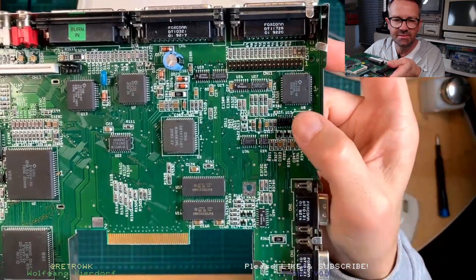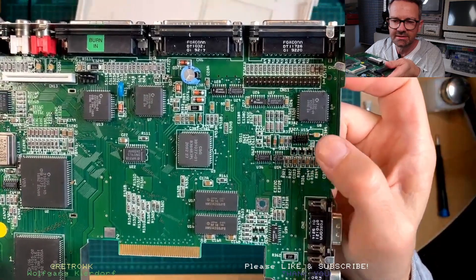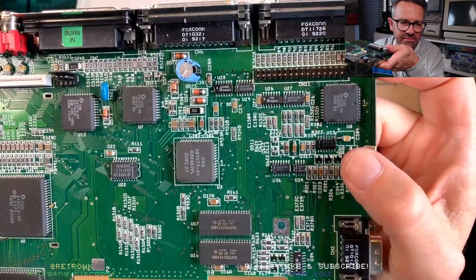The problem is that there are two caps right here which just juice all over this poor bastard and corrode his legs. So if you touch these up, they smell horrible.